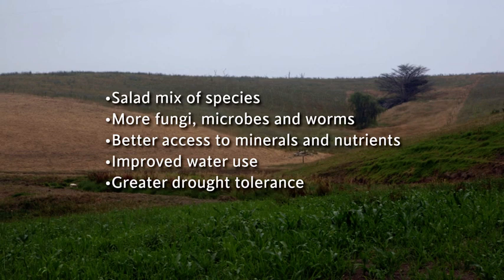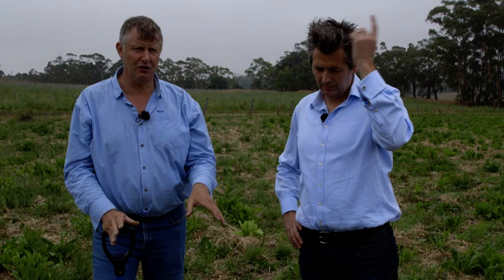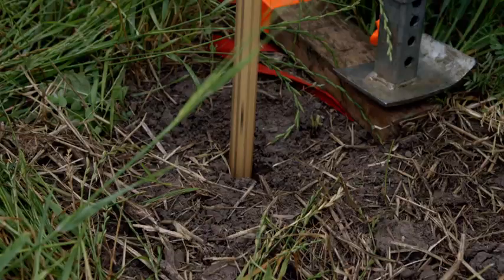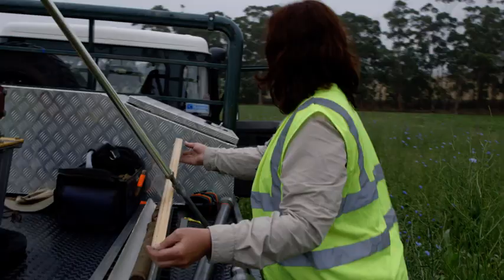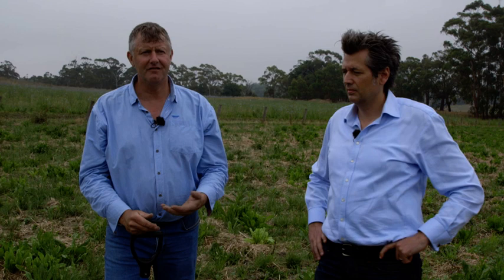It's been a real eye-opener to us what's happening down deeper. We've been mainly looking around that 150–200 millimetre range, yet here we are increasing carbon a metre down and getting worms and plant roots down a metre, coming out the bottom of our sample — where prior to running the SoilKey method we were lucky to get roots down any more than 150 millimetres.